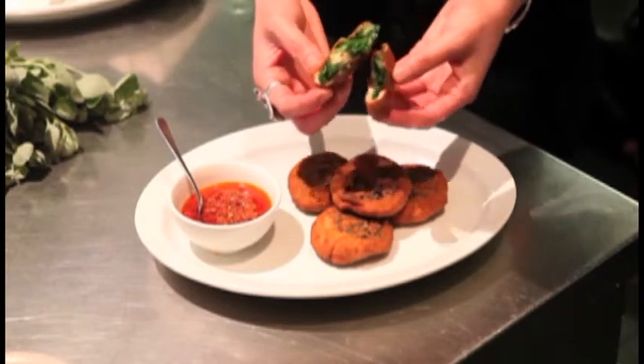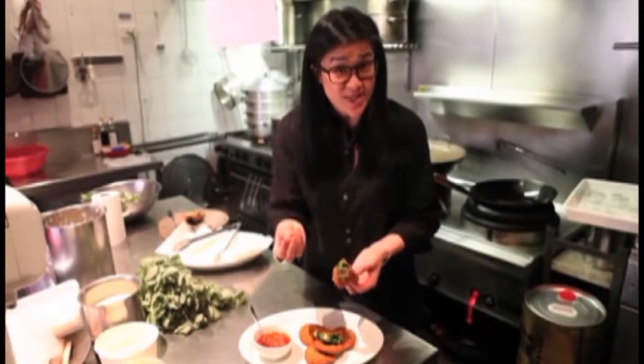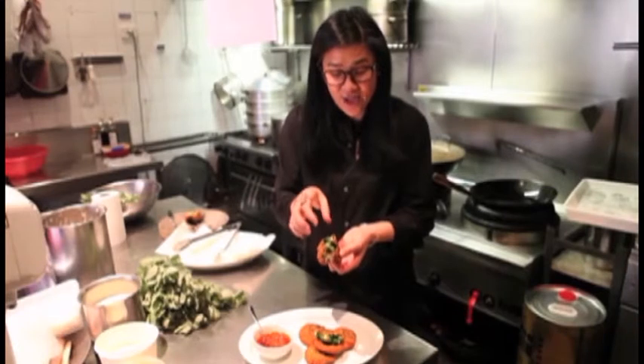You can just see all the beautiful fresh green saltbush inside there — naturally salty, creamy flavour with the homemade chilli sauce. All I'm really doing is taking traditional Chinese recipes and ideas and executing them with Australian native ingredients.